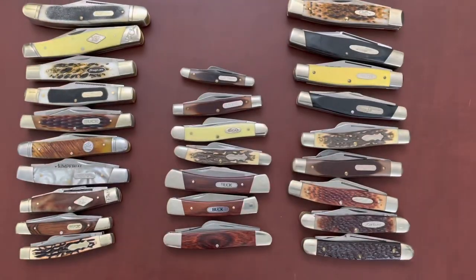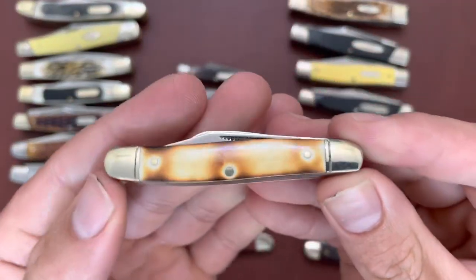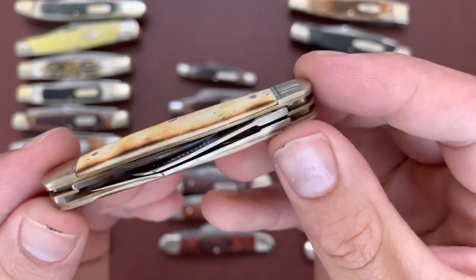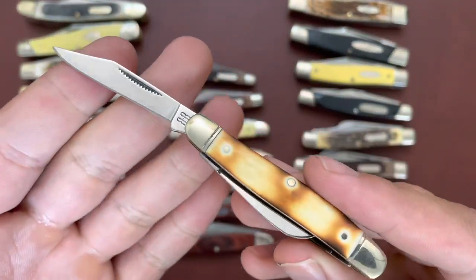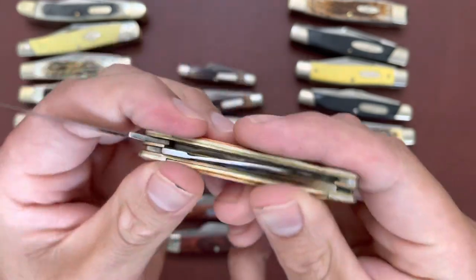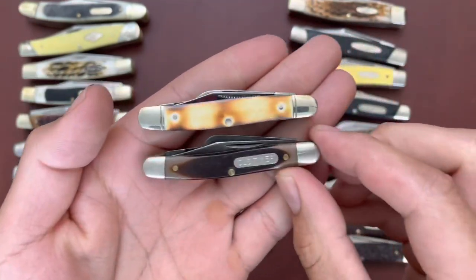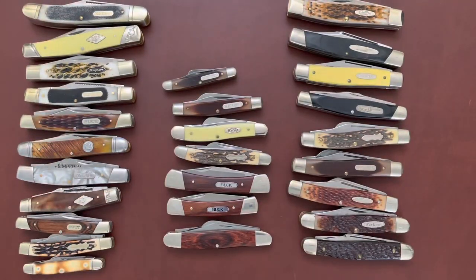Last is this small Rough Rider white bone stockman that I burnt myself — that burnt bone effect — three blades, very comparable to the Schrade 108 OT in size. This one is from Rough Rider. Alright, there are my stockmans — hope you enjoyed! Like the video if you did, and subscribe if you want to see more videos about traditionals. Thanks!